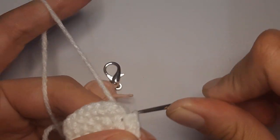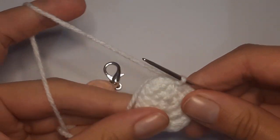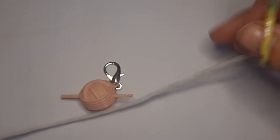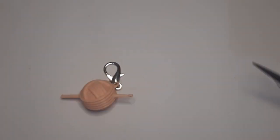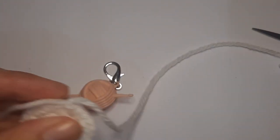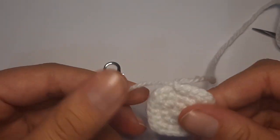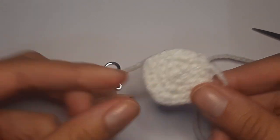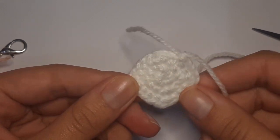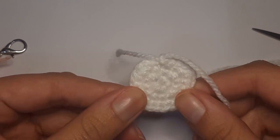After completing the third round with twenty-four stitches, remove the stitch marker and slip stitch into the next stitch: insert, yarn over, pull through, then pull through the loop on your hook. End off the wing leaving a tail for sewing. You'll need to make two wings, then we can sew them onto the bee.